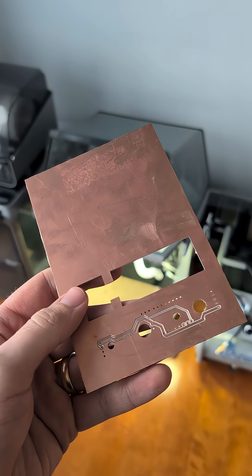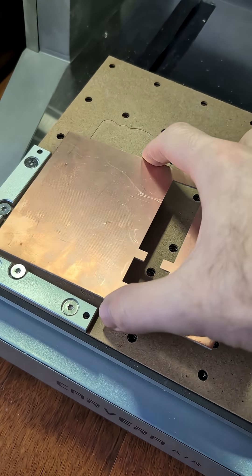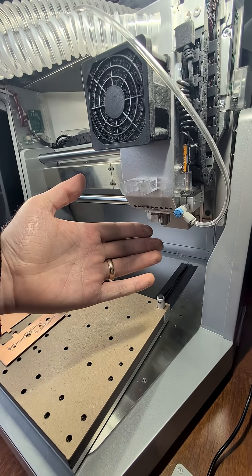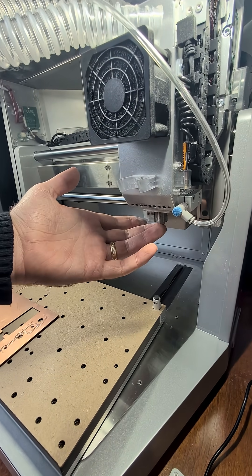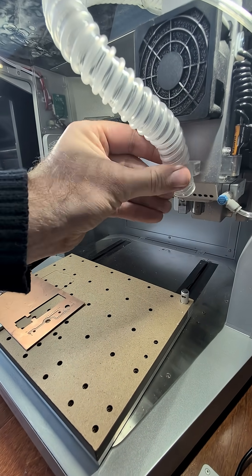To do this we'll grab a chunk of circuit board material and put it in our Carvera Air. This is a desktop CNC machine that's capable of routing, among other things, circuit boards. Just like a 3D printer, a CNC machine has a head that moves, but instead of extruding filament it uses drill bits and other tools to carve away material.